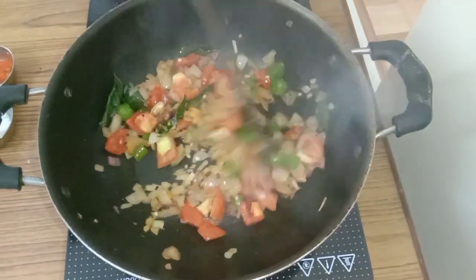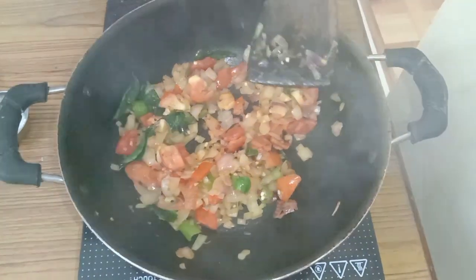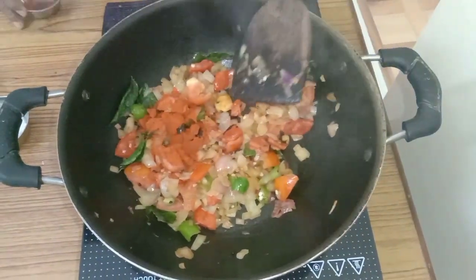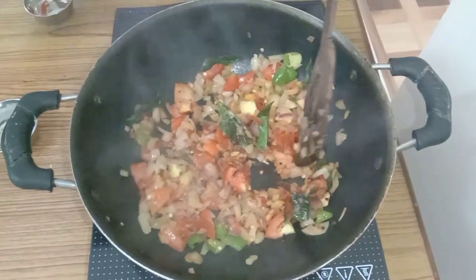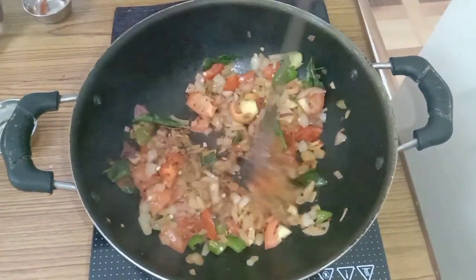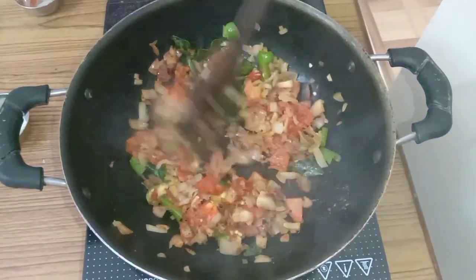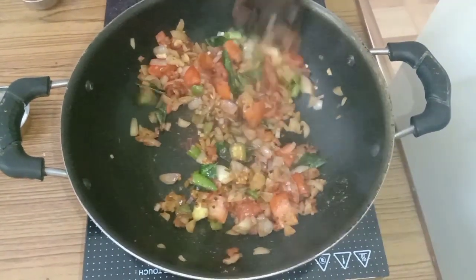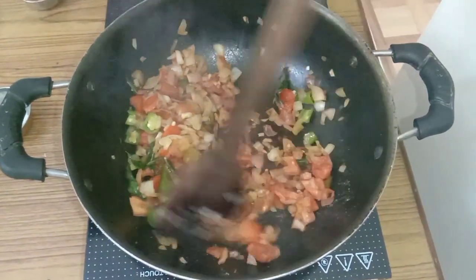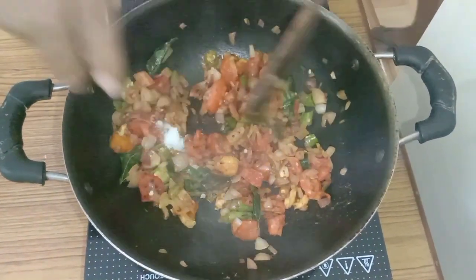When the tomatoes are slightly cooked, that time add Kashmiri chili powder and Garam Masala, half a teaspoon. Mix well, mix thoroughly. And salt also we can add.